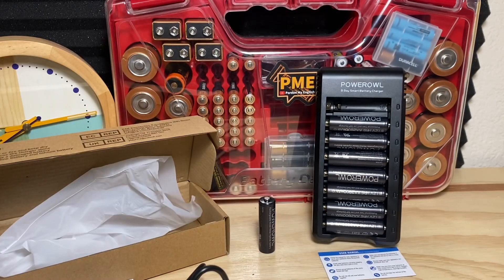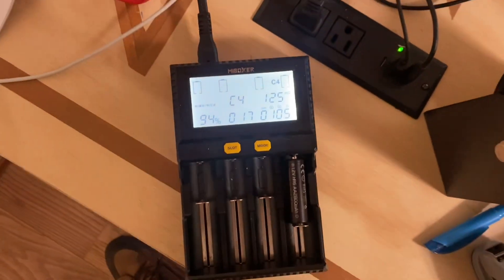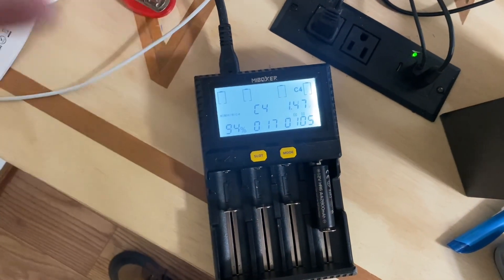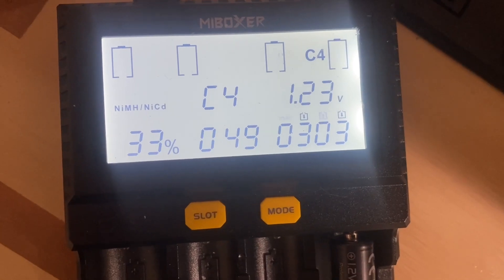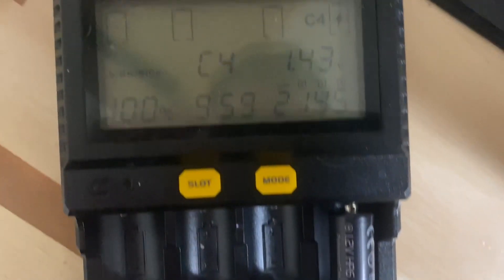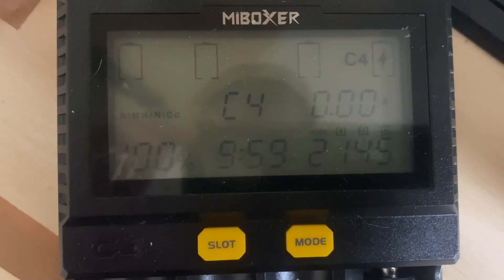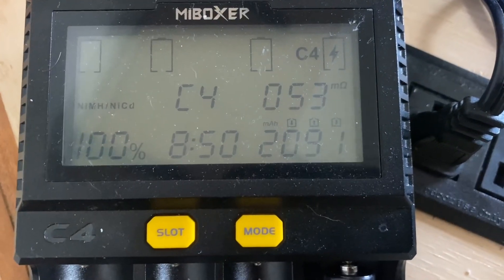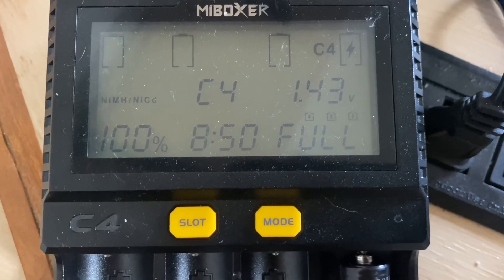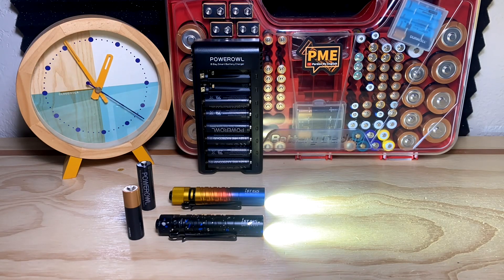With that said, let's get into the capacity test using this charger. We're popping in a battery — this charger will fully discharge the cell and then fully charge it back up, and at the end it spits out the milliamp-hour capacity on screen. I did this with two different batteries because I was pretty disappointed and surprised by the actual capacity. The first one got 2,145 milliamp-hours and the second one about the same — 2,091 milliamp-hours. These batteries were brand new, so it's kind of disappointing that we didn't get closer to that 2,800 milliamp-hour capacity claim.